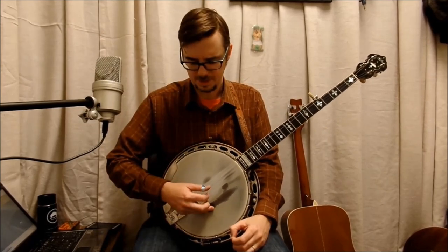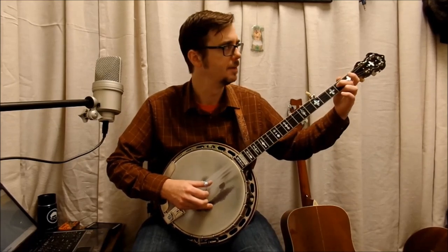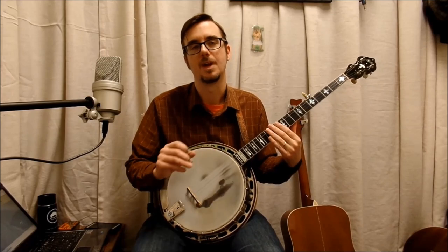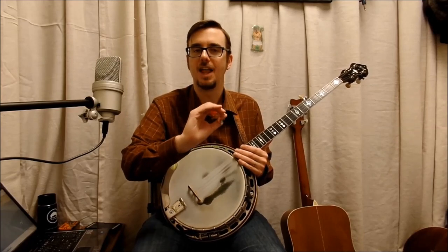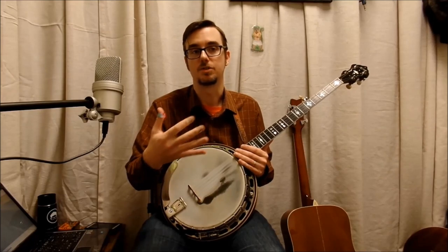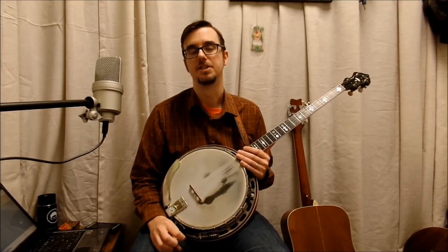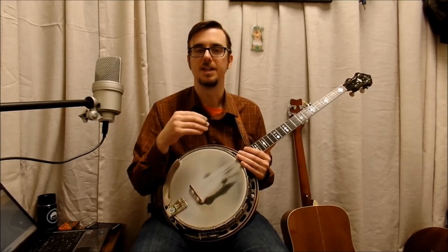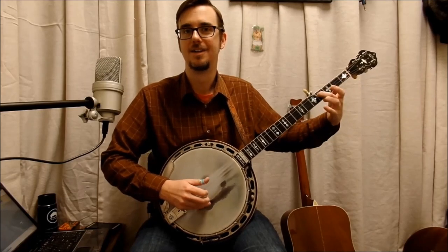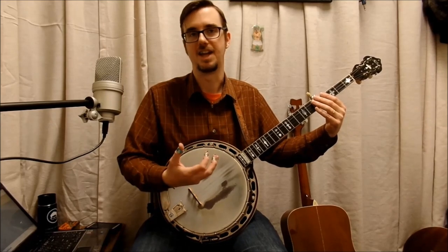One of the questions I get about this lick is: when does the index finger actually come in after the slide? Does it come in at the same time? Because if you look at the tab, it looks like it's exactly at the same time — but actually it's not exactly at the same time; it's right after. These little timing things — when you finish that slide — describe a banjo player. How you time slides and how you time hammers is what describes you as a player and what makes you different from other banjo players. Everyone has a little bit of different timing, the way that they hear it. You can work those timings — I call it working the timings. You can drag it, you can quick it — there are little different timings you can do, and it makes it sound different.